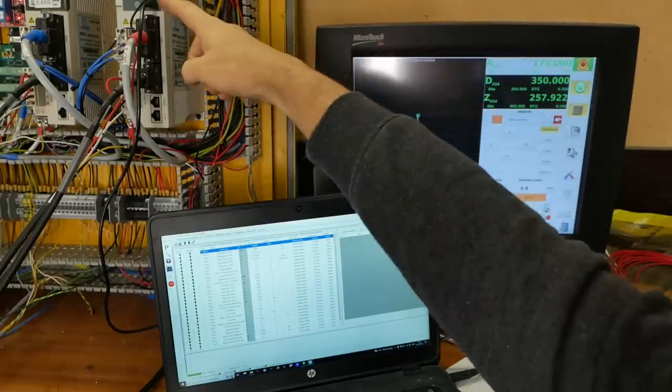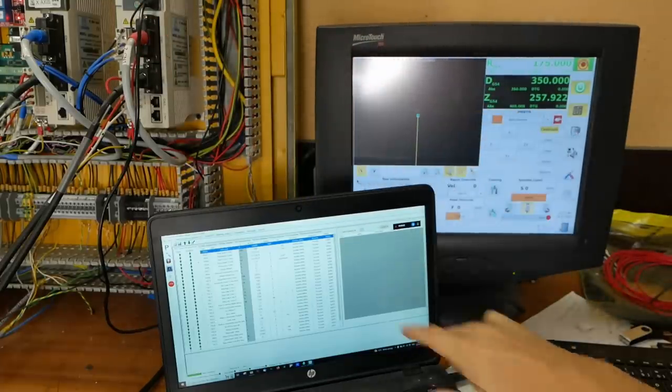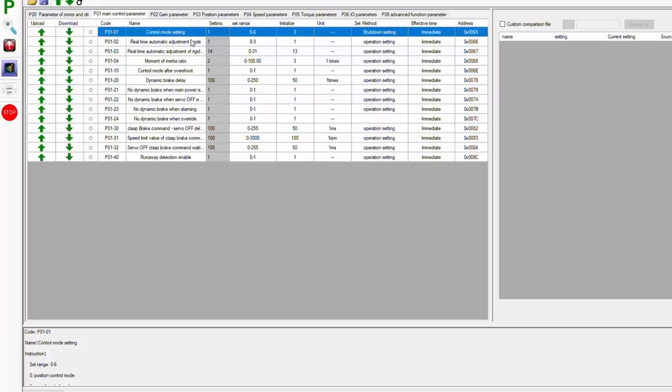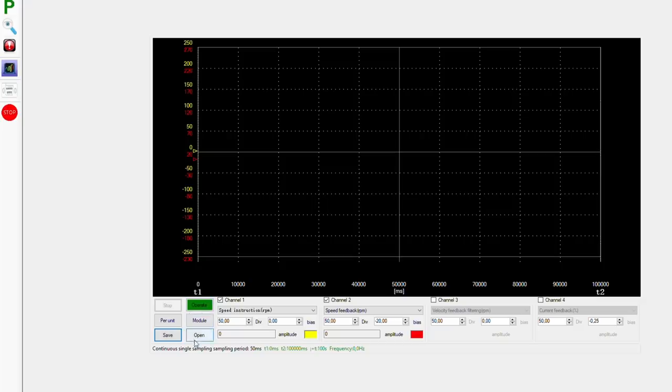These JMC drivers have a serial output port, so you can connect to a PC and they provide driver software. The good thing is you can read out and change all the parameters using the software. They also have a simplified auto-tuning mode which basically allows you to set the stiffness of the drive in one of 32 steps. The system also offers an oscilloscope.